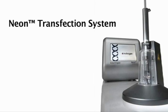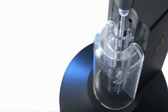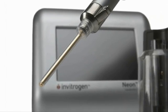Introducing the NEON Transfection System. Unlike traditional electroporation systems, the NEON system uses a unique pipette tip transfection chamber that is designed to enhance mammalian cell transfection.